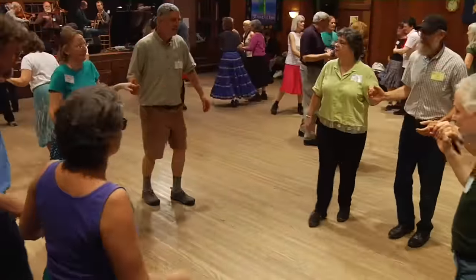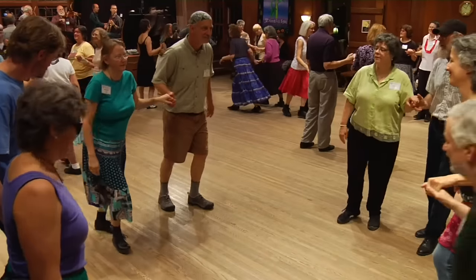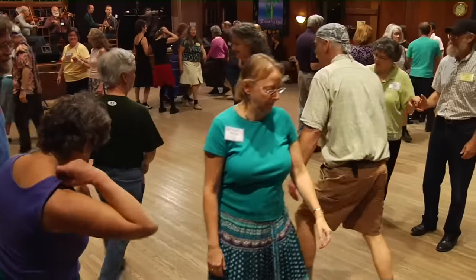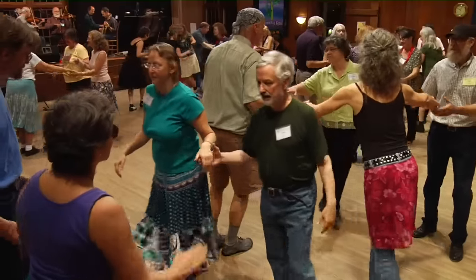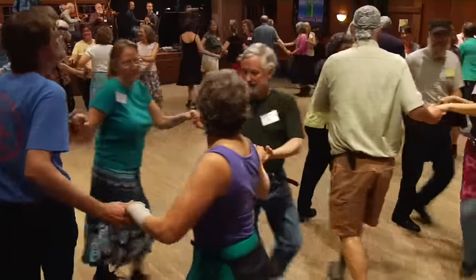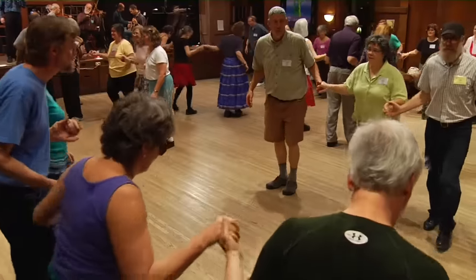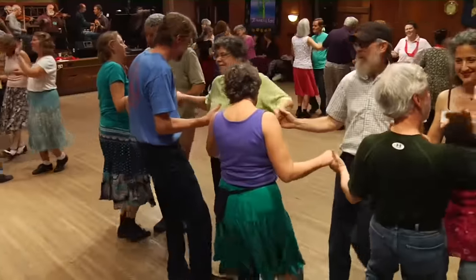And the heads go forward now. Up to the middle and back, you know. Go forward again and do-si-do. Turn away from your partner. Face the sides and circle four, go all the way around. When you're there, split the side, separate. Go round just one to a line at the side. Forward eight to the middle and back to the bar.